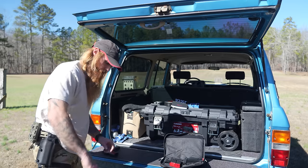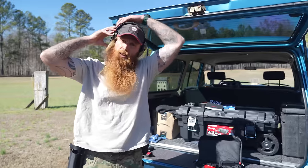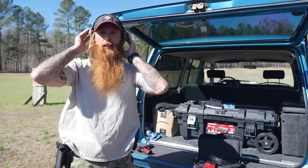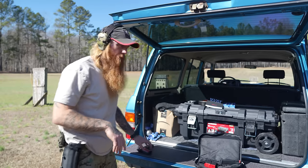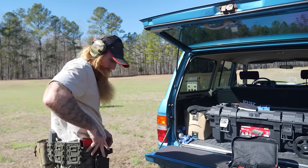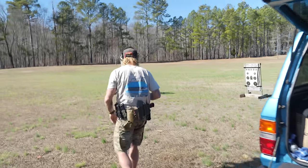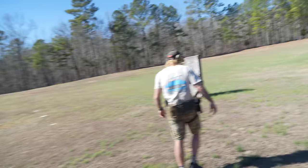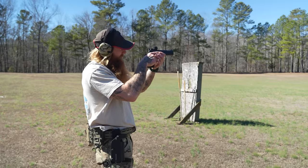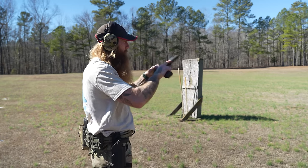Look, you know why you're broke? Because all you do is sit around and watch YouTube. Anyway, this holster goes with this gear. With this red dot, you have to turn it on — it's not like an iron sight. Let's run this thing a little bit.